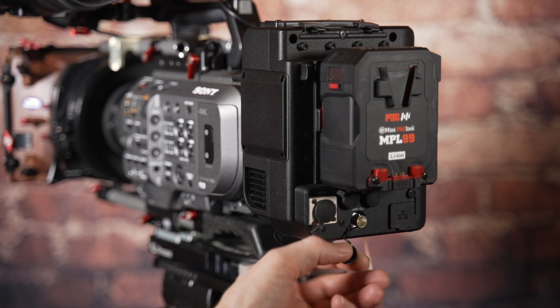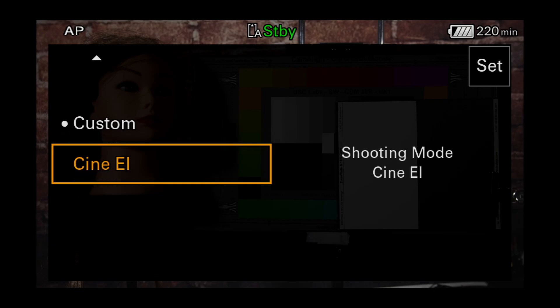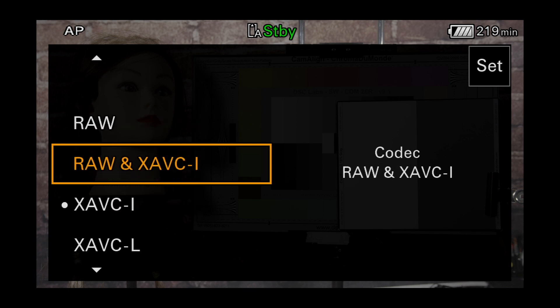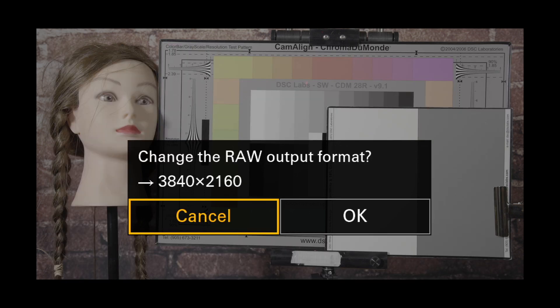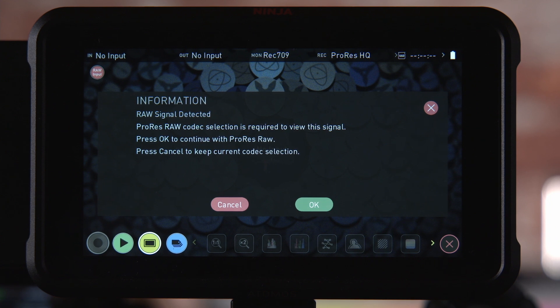With the FX9, to output RAW you must have the optional XDCA FX9 attached to the camera. To enable the RAW output from the camera, the camera must be in CineEI mode. You will also need to go to the menu or status pages and select RAW only or RAW plus an internal recording codec from the codec options. As well as outputting RAW it's also possible to record to the camera's internal cards at the same time, which might be useful if you need a conventional video clip as well as the RAW clips. You can record ProRes RAW at any frame rate up to 60 frames per second using either 4K DCI or UHD. The Ninja 5's input source should be set to SDI, and if set correctly it will detect the RAW input signal and offer to automatically switch to ProRes RAW.